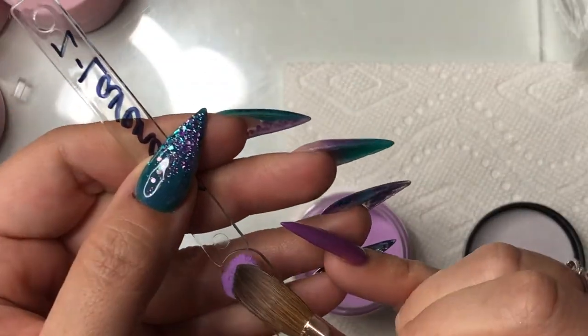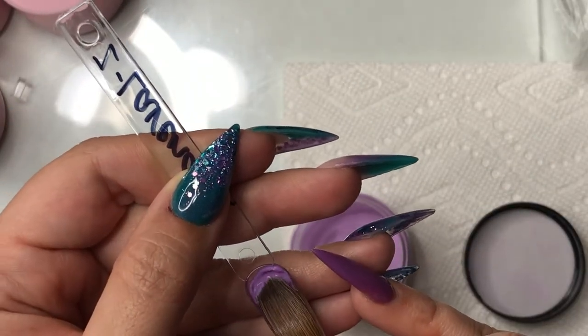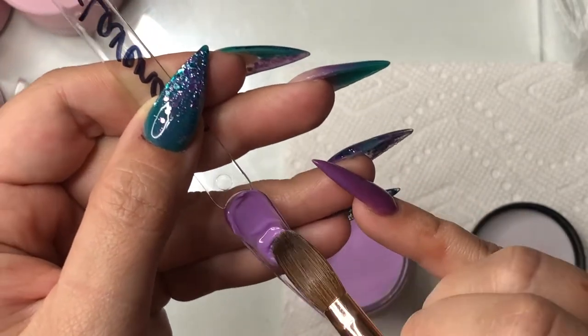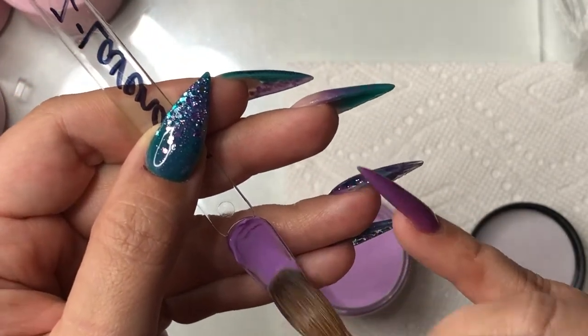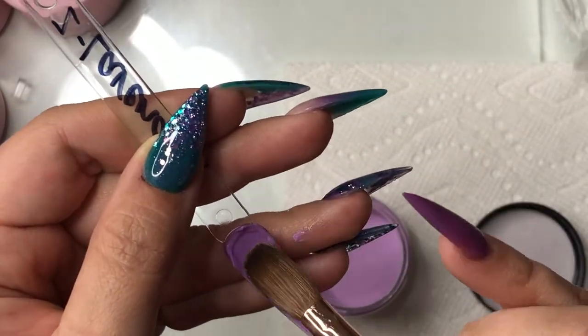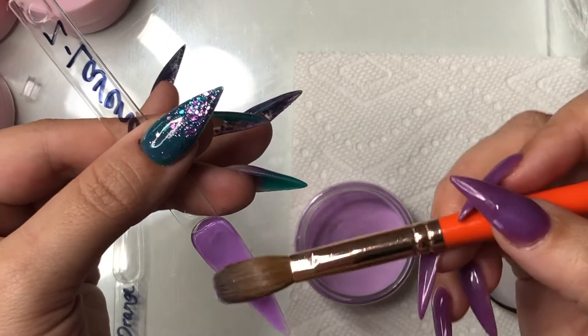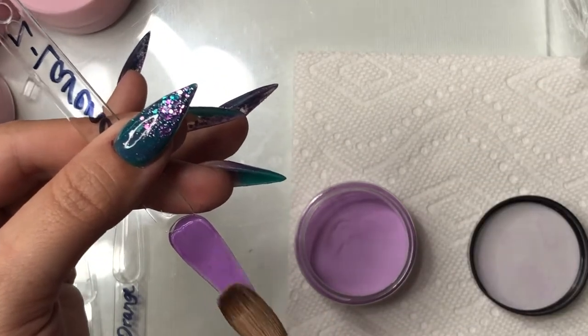This next color is super pretty — it's called Lavender. You'll see that I'm just placing the bead down, and as long as you're working with it more on the wet side, it's going to pull really nicely and lay smooth as well.